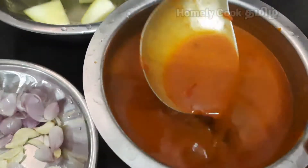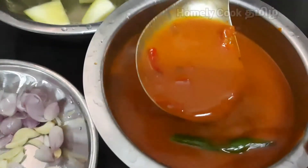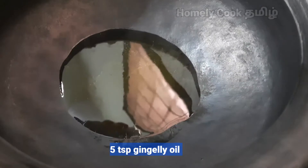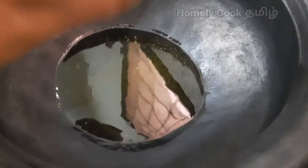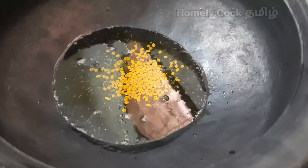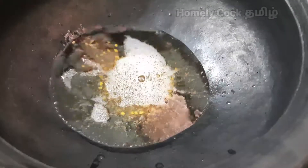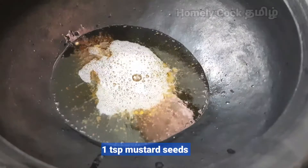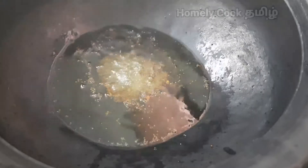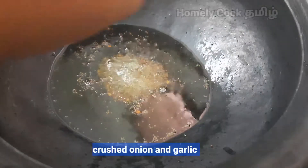Let's put the water on. Let's check the water. Let's heat it. I will taste it and put a spoon in a cup of water.